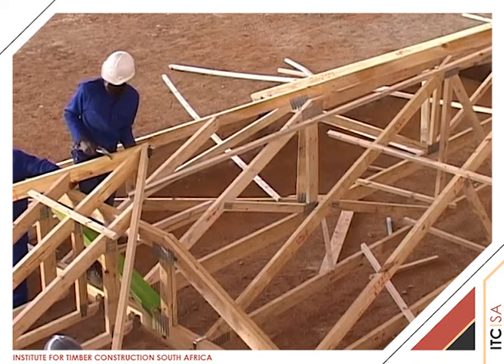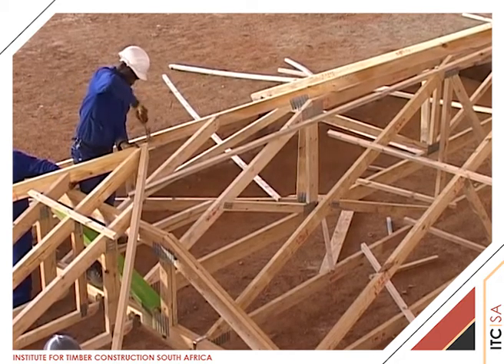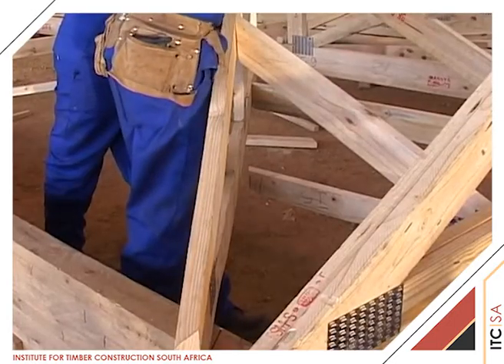The small hip section at the end of the L leg of the building is now constructed over the TG4 girder, using the demonstrated procedures shown in the hip section of the DVD.